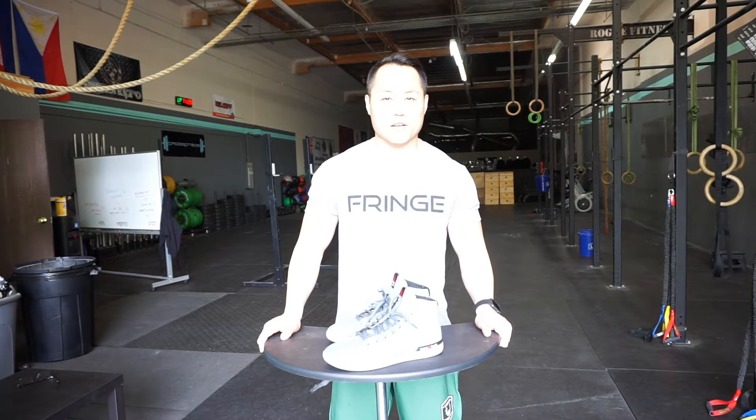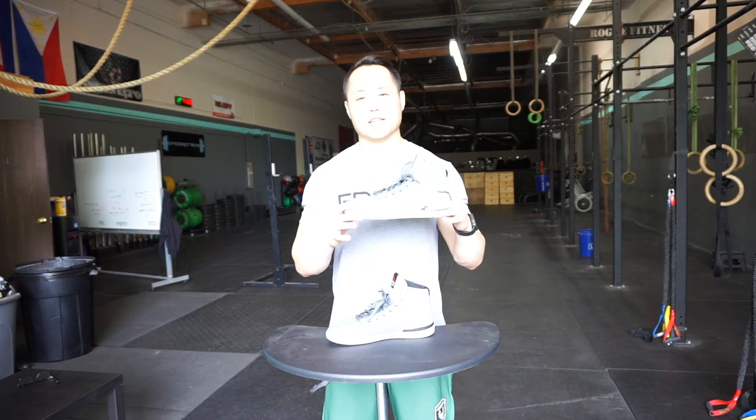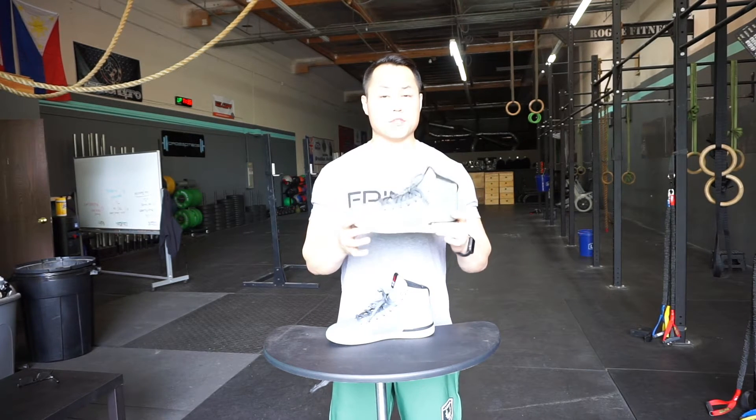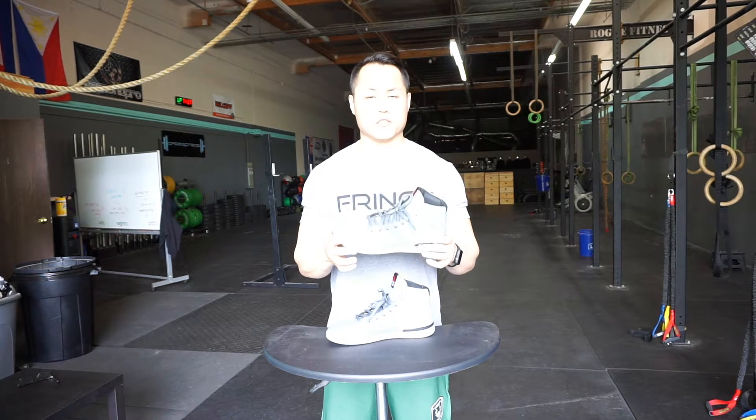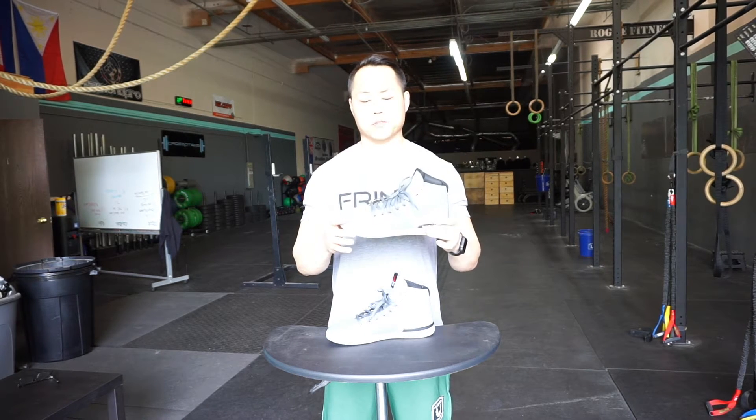Hey, what's going on guys, it's Joel here with as many reviews as possible. Today we're doing the review of the Reebok CrossFit Lite TR 2.0. This review is going to be a little bit shorter just because there's not a whole lot of difference between the original TRs and the TR 2.0s.